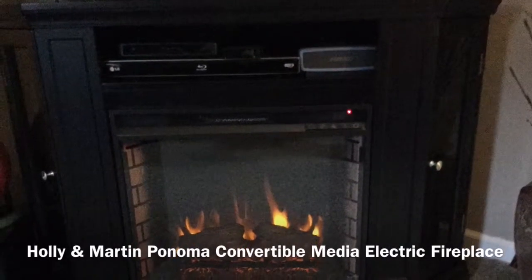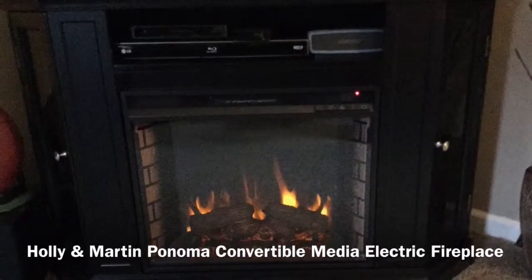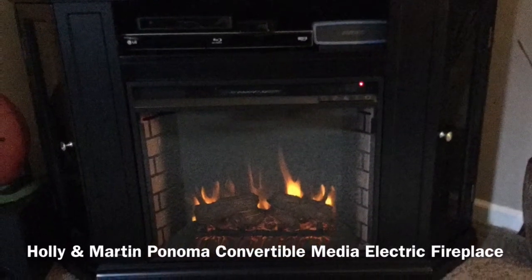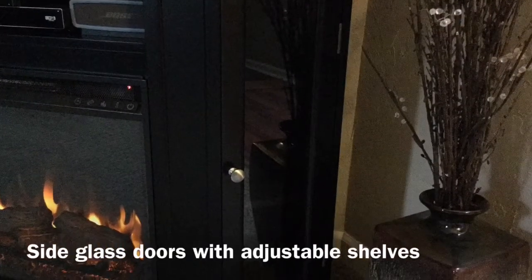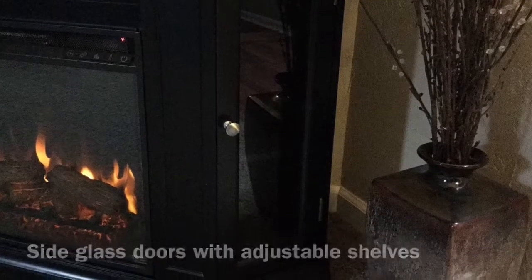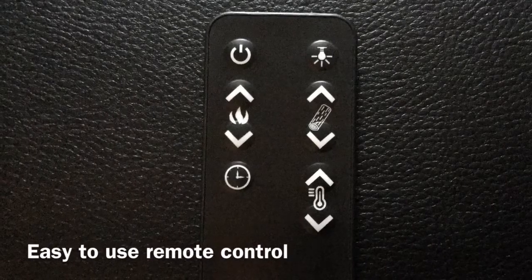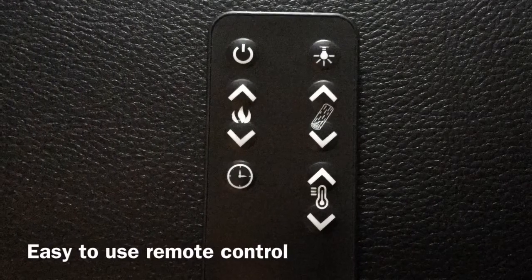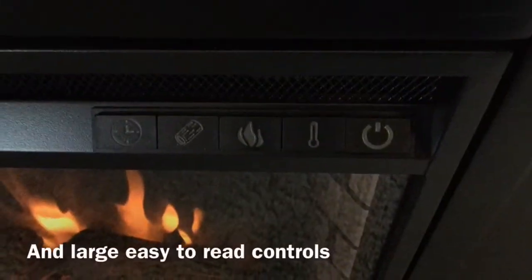Thanks so much for watching my video review. This is on the Holley & Martin Ponoma Convertible Media Electric Fireplace. We chose to put this in our living room and we really like that it had the side glass doors for additional storage, and we do have our TV right on top of that. This also has a great remote control that you can use, and it's also got those exact controls right on the fireplace itself.